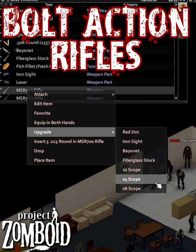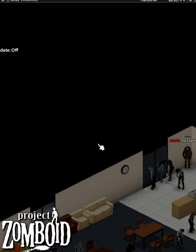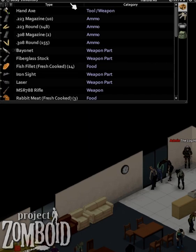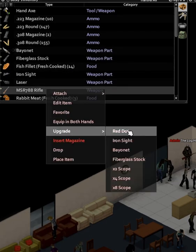Additional upgrades include a recoil pad to reduce recoil, a red dot to increase aim speed, fiberglass stock to decrease weight and increase accuracy, and a bayonet that currently does nothing except make it heavier.